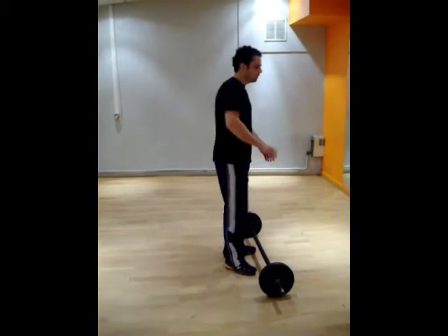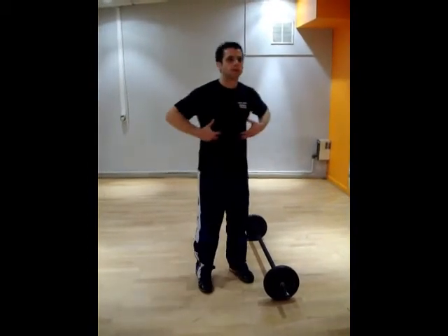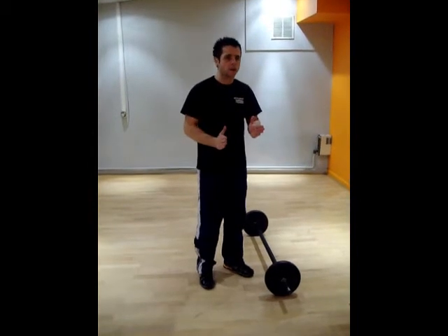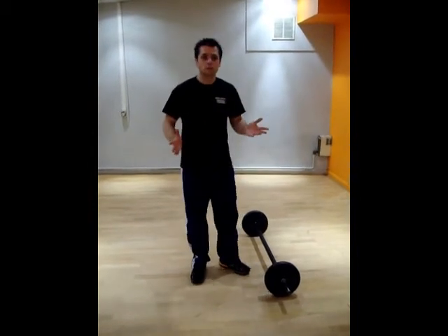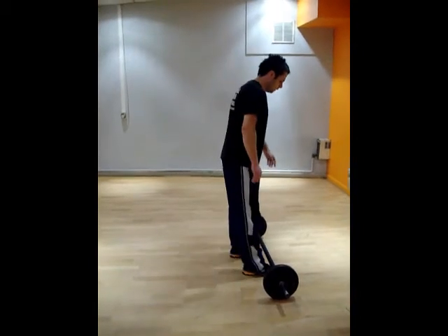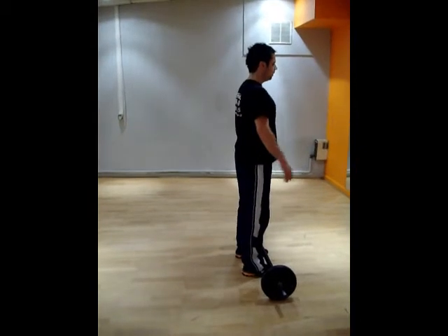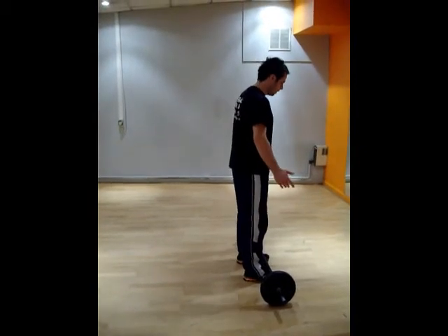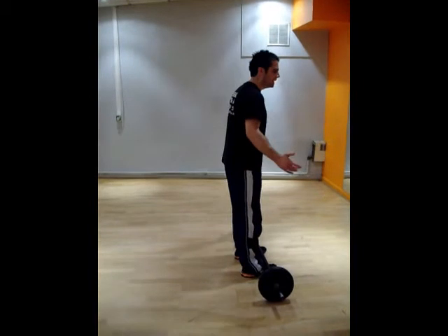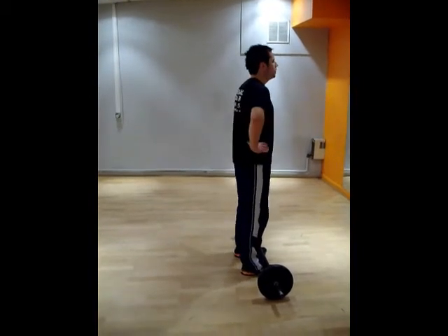So we're going to go through the deadlift first of all. Really important thing with the deadlift is to get it right — make sure your core is braced at all times, make sure your back is straight at all times. We're going to try and keep this back nice and straight. First thing we do: keep our legs facing forward, your back up straight. We keep our legs facing forward and we're going to find a neutral spine position.